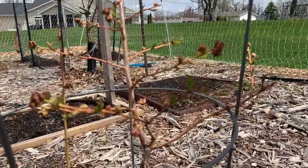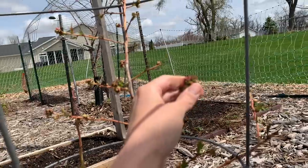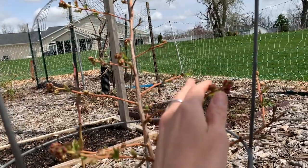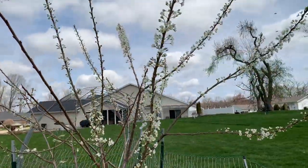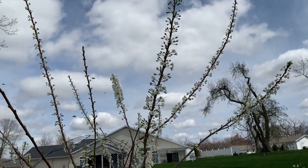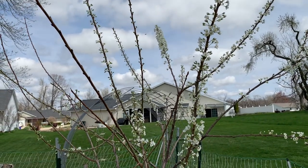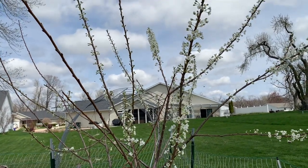My blueberry bushes are starting to get buds — hopefully this means a lot of blueberries this year. Look at all those bees around the plum tree — it's so great.